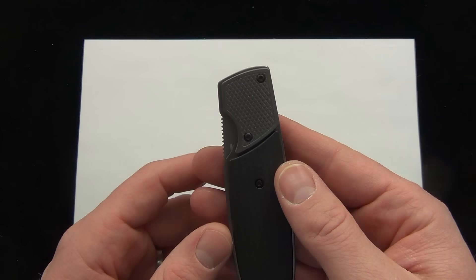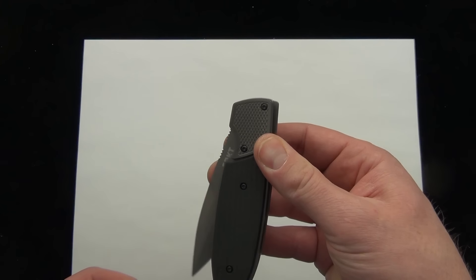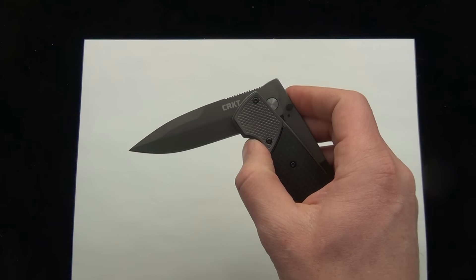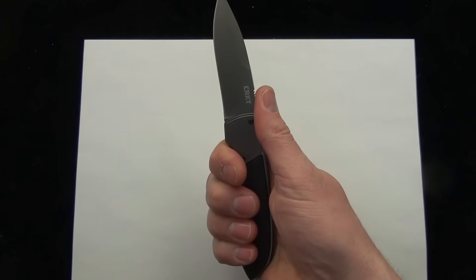Let's show you how that works. The easiest way for me to remember how to open it is how I'm going to show you — I'm sure there's an easier or faster or more efficient way, but this is just how I do it to make it simpler. What I do is put my thumb on the back of the bolster and push forward. That opens the knife about halfway. Then I put my thumb on the scale and push it back, and it's locked into place. You're good to go.